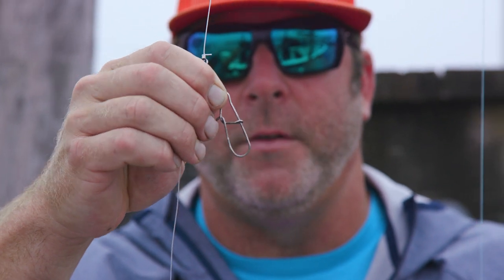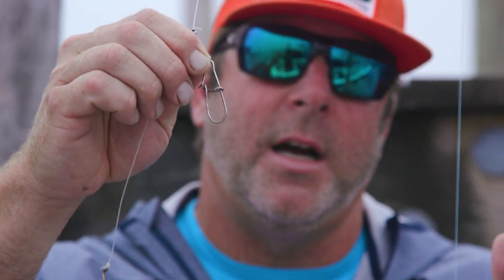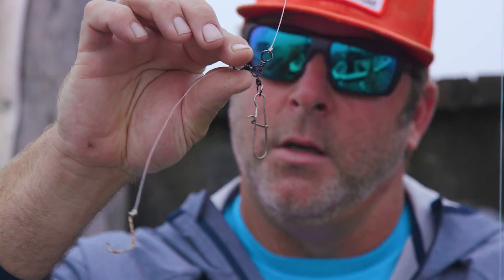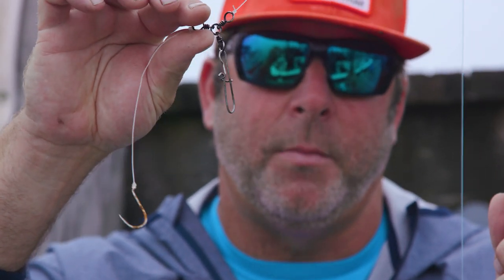Use a sinker that's heavy enough that it's not getting pushed around with the tide. We often change our sinkers out as the tides increase or decrease — heavier with a heavier tide, lighter with a lighter tide. Still presentation, having it sitting still on the bottom and waiting for the fish to come to you, is extremely important. And this setup right here is about as cheap as you can get and about as good as you can get.